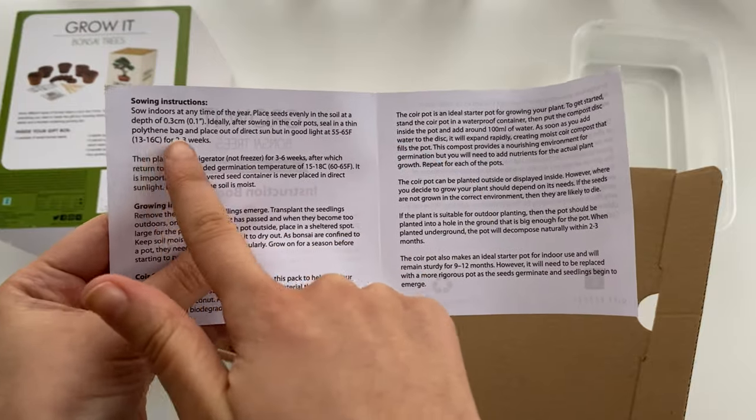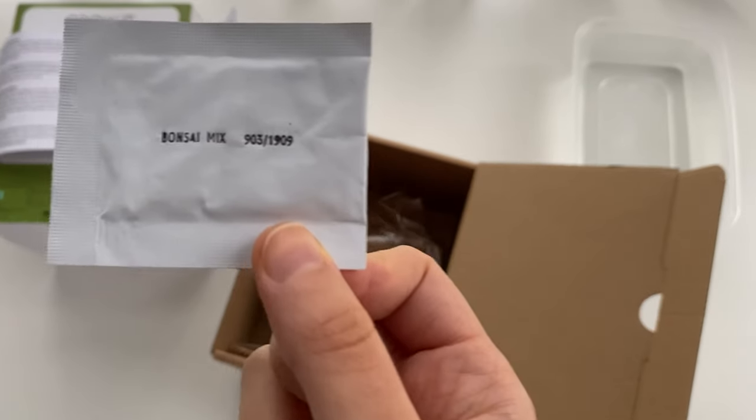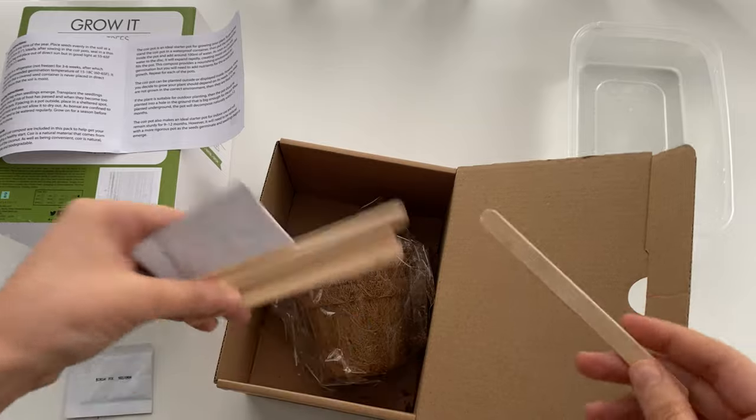This video is just going to cover the first bit, which is sowing the seeds, putting them in the polyethylene bag, and putting them in the dark for the two to three weeks.